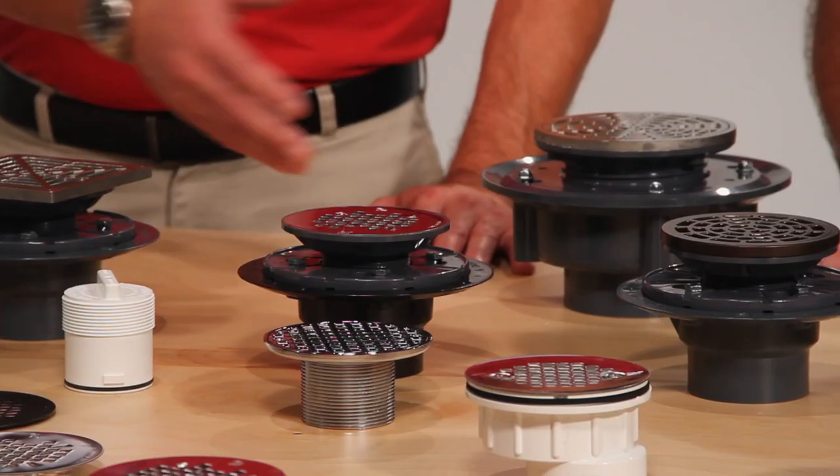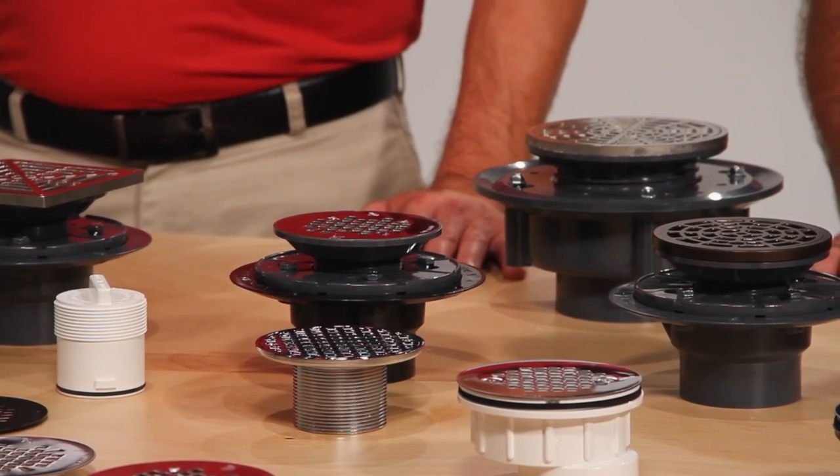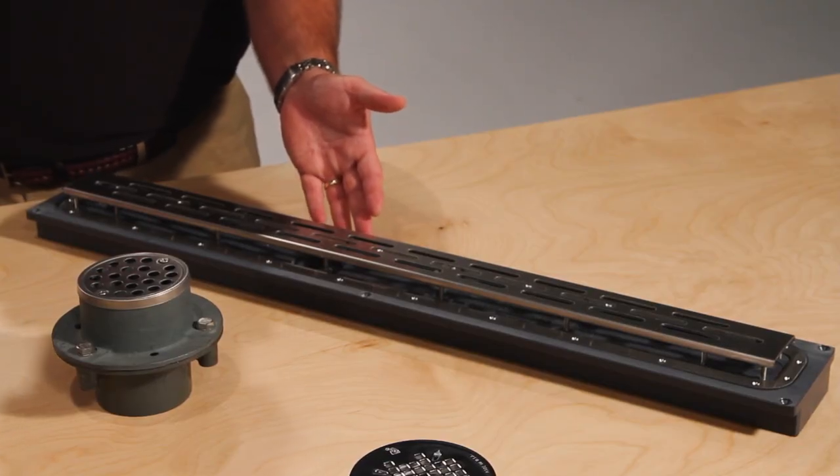The 821 Series Flashing Drain is designed specifically for tile floor installations, as well as the 863 for larger capacity installations, and our new streamlined linear drain for custom installs.